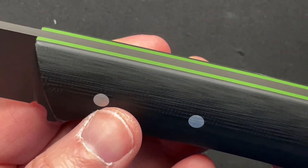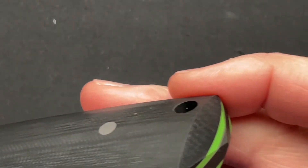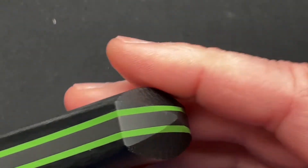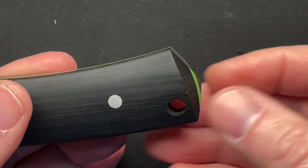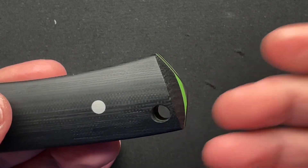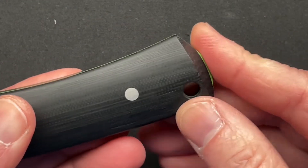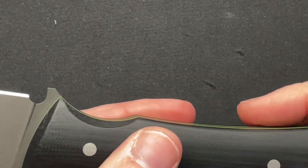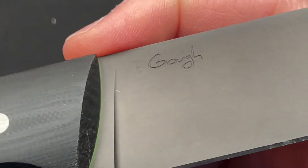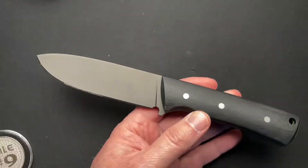G10 scales, G10 green liner, lanyard hole, and a very nicely done integrated glass breaker. It's not sharp, but it's got enough of a point — you don't need a lot of sharpness to do glass breaking. You just need an acute point; it just needs to focus that pressure and then boom, breaks your glass. Nothing on the blade but a signature there.